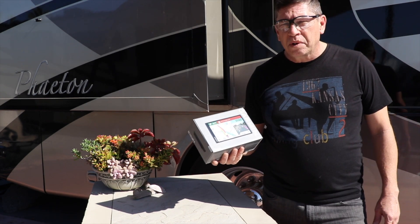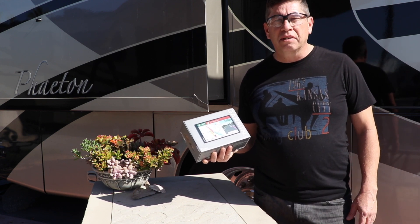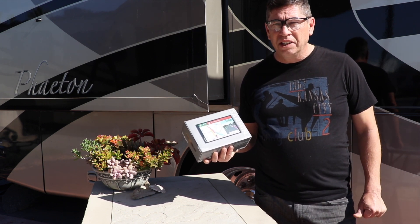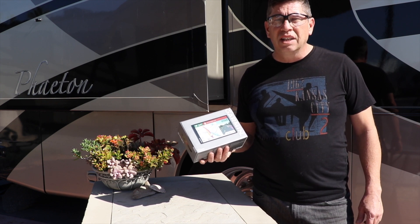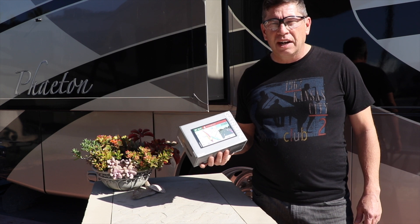One of the problems we found is we have another Garmin Nuvi, and it works fine, especially with a car. But when you get into a large vehicle and you start to see that there are problems with parking and turnarounds, you want to start to think about something that's a little more specified for the RV.